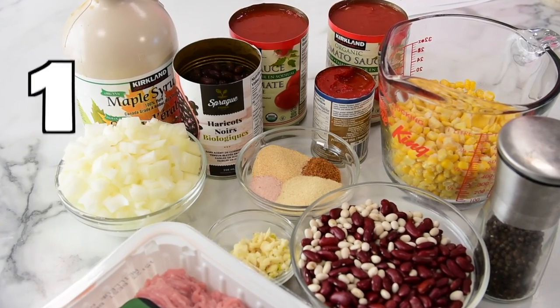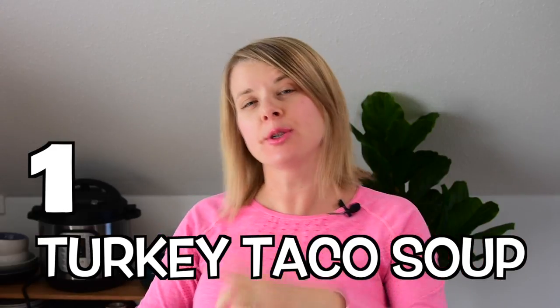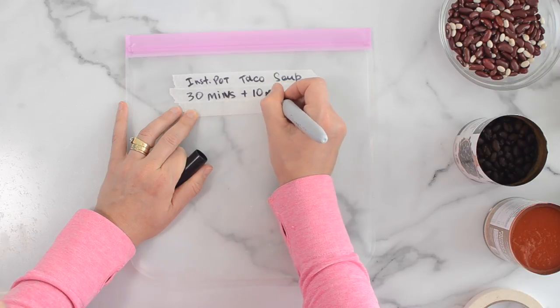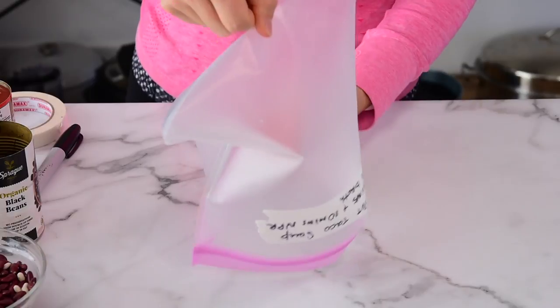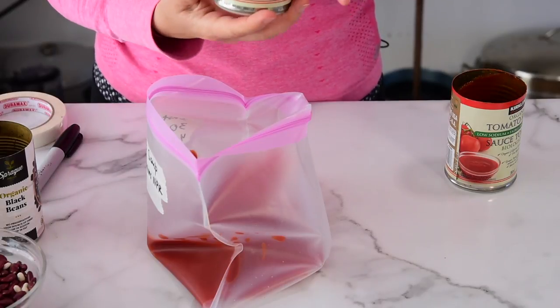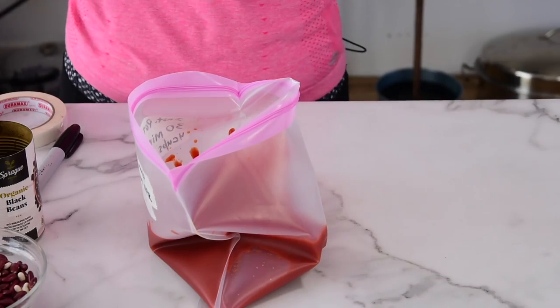Now we are ready to assemble our meals. Recipe number one is Instant Pot Turkey Taco Soup. I'm going to do the label first before adding ingredients. Doing the soup first allows turkey for other recipes to cool off, because we're going to add ground turkey last here. With Instant Pot cooking, it's important to put tomato products on top — and that's why you add the freezer meal upside down, so we add them first. Two cans of tomato sauce — I'm using organic low-sodium sauce.